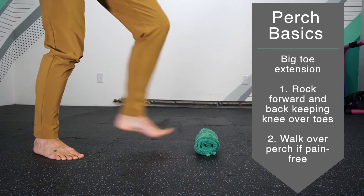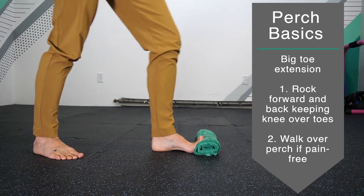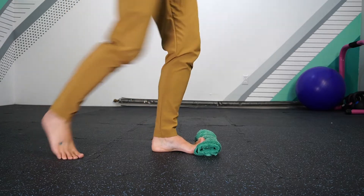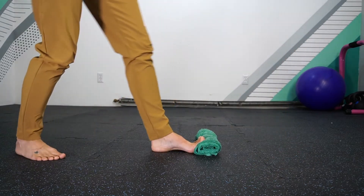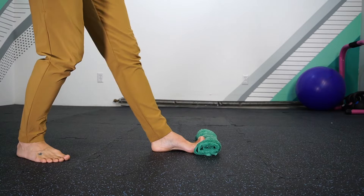If it's painful, knock it off. If it's not painful and you think you can add a little more mobility, you're now starting to explore where you are with range of motion in the ankle joint, in addition to the flexibility and mobility of the front of the foot through the toes.